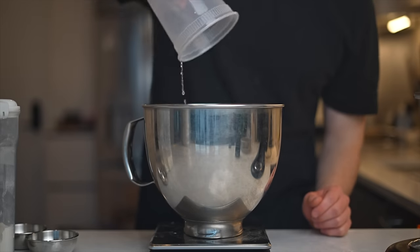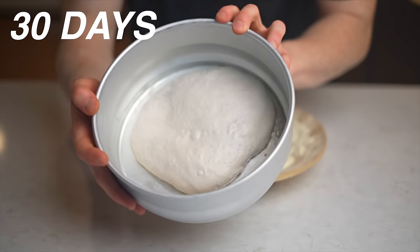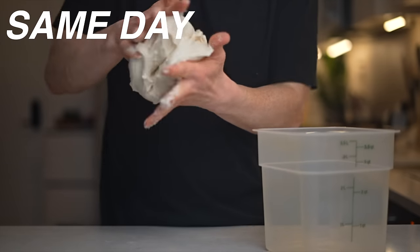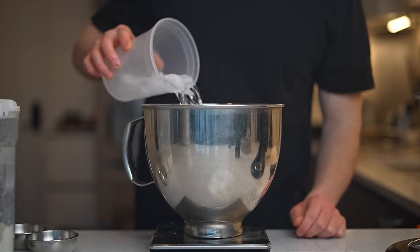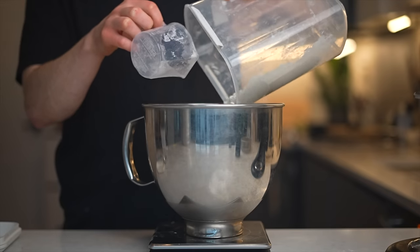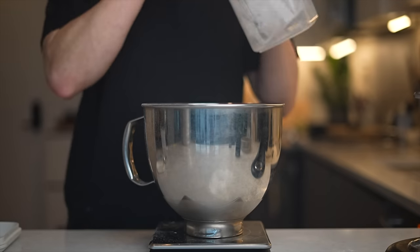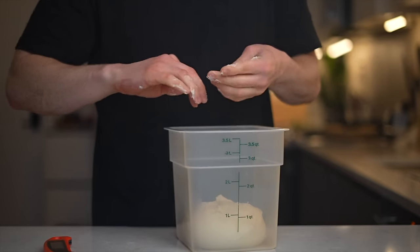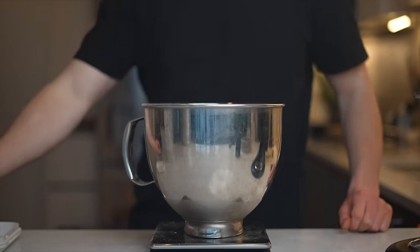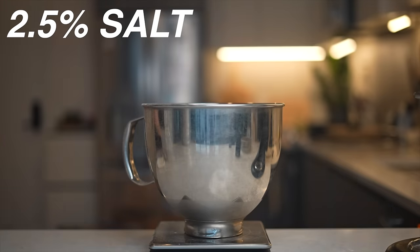So for this experiment, I'm making four different doughs: one that I'm going to ferment for 30 days, one for seven days, one for three days, and one same-day dough. To keep things consistent, I'm using a hydration of 70% for all these pizzas, and I'm using King Arthur bread flour — a decent mid- to high-protein flour that should be able to stand up to these longer fermentations. The only other ingredients are salt at a baker's percentage of 2.5%, and of course yeast.